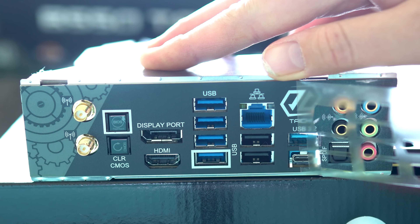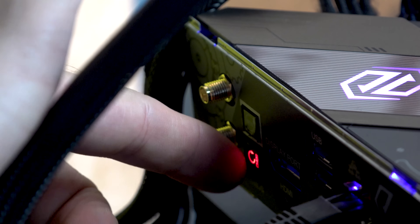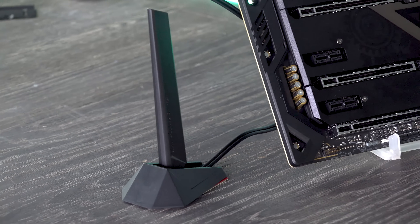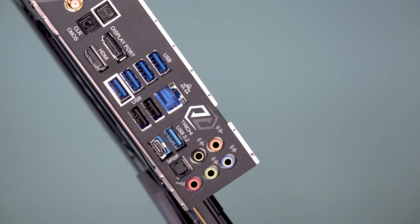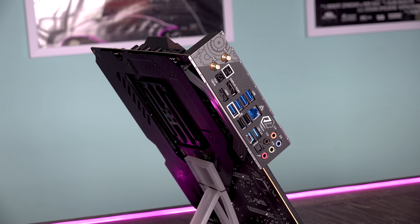Going through the I/O, we've got an integrated IO shield, WiFi 6, Bluetooth 5, a BIOS flashback button, a clear CMOS button, DisplayPort and HDMI out, eight USB ports, manual 5.1 surround out, optical out, and Intel 2.5 Gbps Ethernet — which differs from the X570 Taichi's 1 Gbps Ethernet.